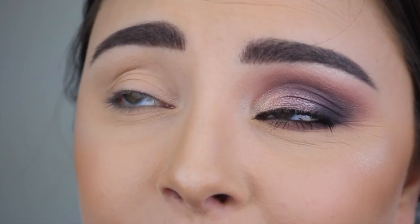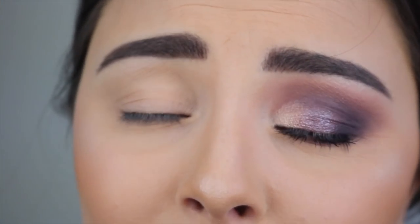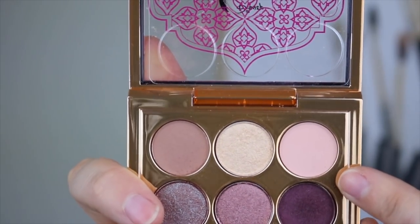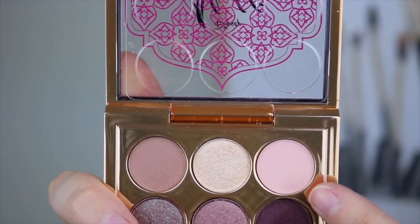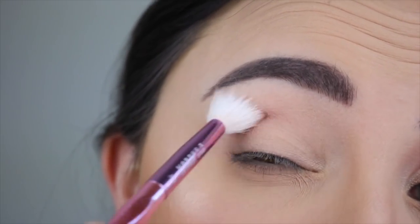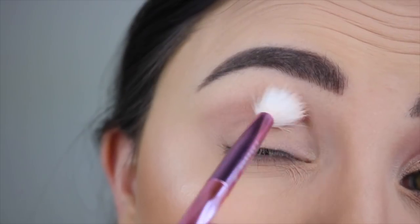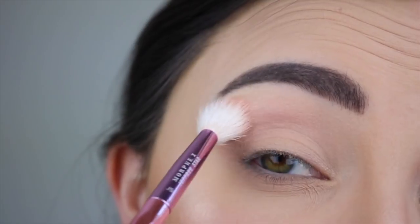This is a great eye look for a formal night like prom. These colors are so pretty and neutral — honestly I feel like this is timeless. I could wear this in the fall, spring, or summer. Starting off I'm taking the shade No Ordinary Lamp — it's a light pink shade — and a big fluffy brush, and I'm just going to start blending that up into my crease. I'm not going to be super clean because I want to just get a nice base color, focusing mainly right above my crease but blending slightly up into the brow bone area.